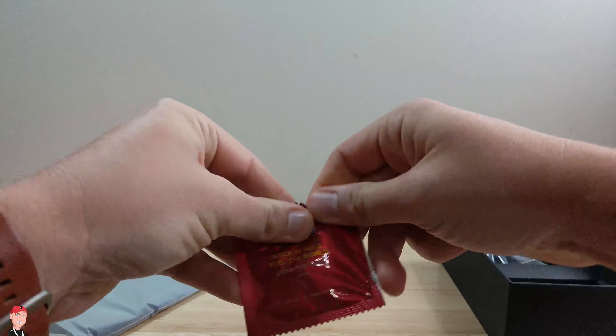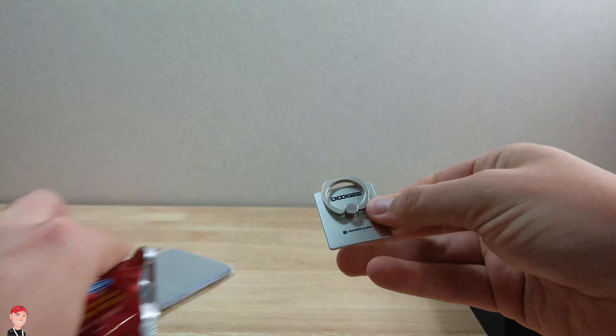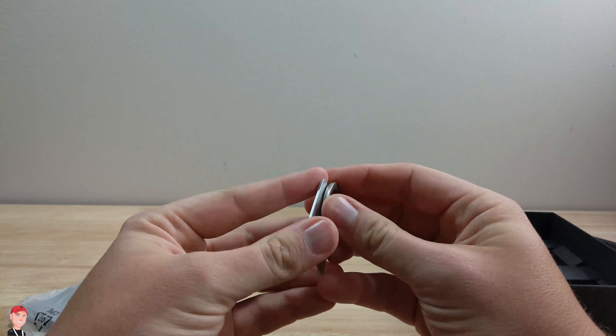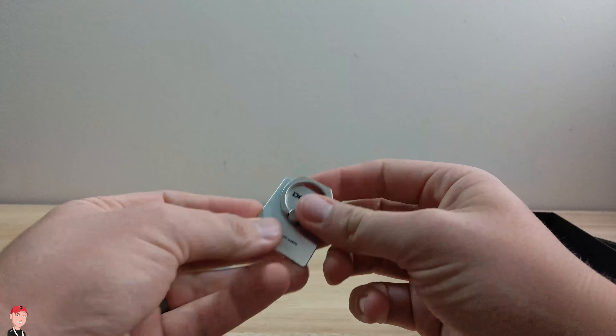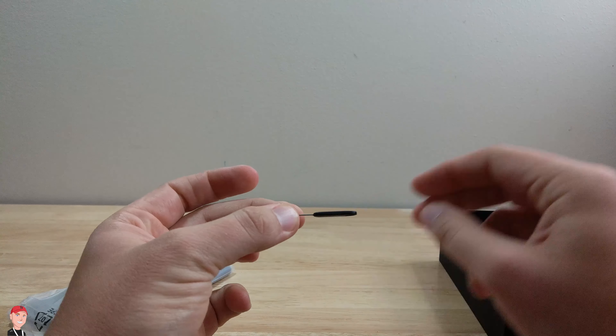There's a phone ring holder — it's one of those things that you stick on the back, you can use it as a kickstand, but also to put it on your finger so that way you don't drop your phone. Nice little accessory. Looks like we got our SIM card tool too.